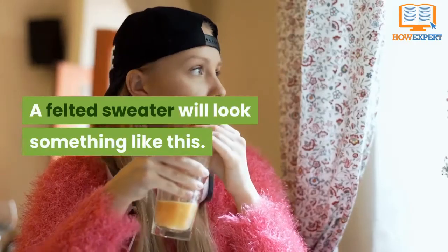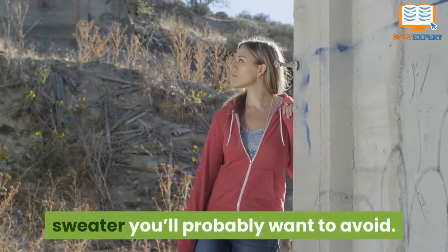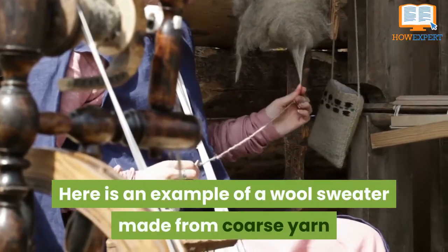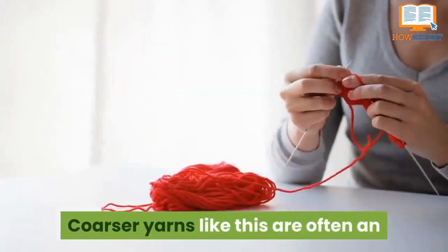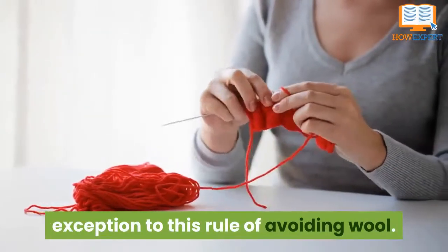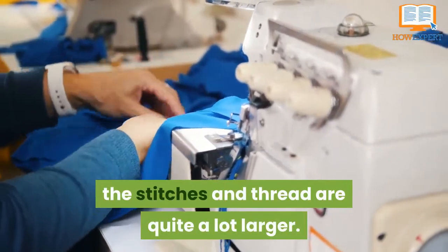A felted sweater will look something like this illustration. This is a close-up view of the sort of sweater you'll probably want to avoid. Here is an example of a wool sweater made from coarse yarn that has not felted. Coarser yarns like this are often an exception to this rule of avoiding wool. As can be seen when looking at the material close up, the stitches and thread are quite a lot larger.